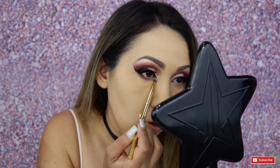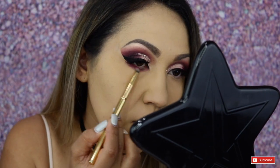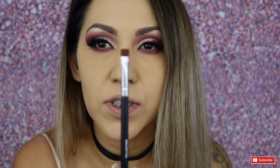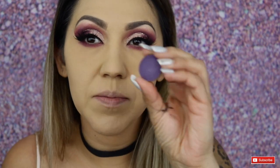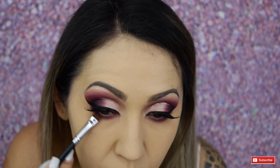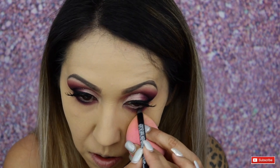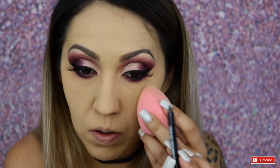I'm bringing that all the way into the inner corner for some drama. Then with the flat definer brush — the Morphe 432 — I'm going to tight line a little bit under the eyes. I'll take that Violet color by Anastasia Beverly Hills and run that closest to the lash line. Finally, I'll apply some liner on the waterline using the Ardency Inn in black and run that through the waterline. And that is it for the eyes!